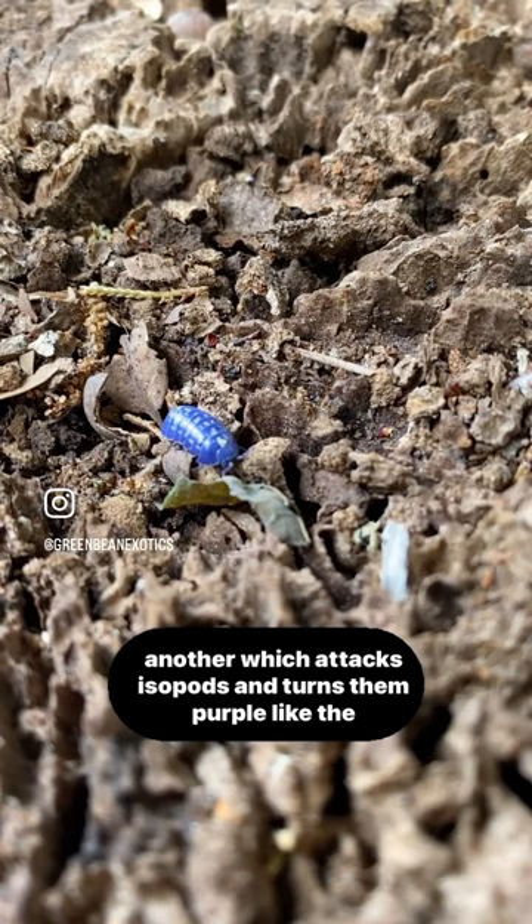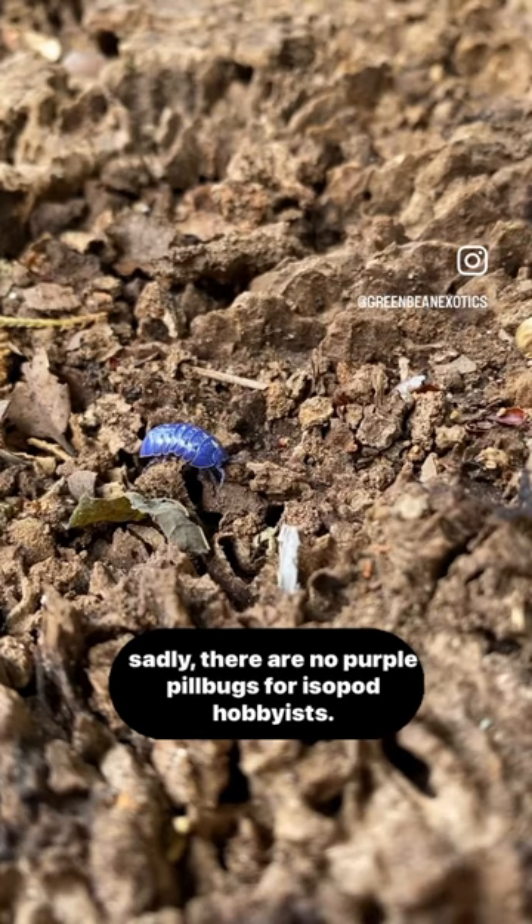While beautiful, this virus eventually kills its host, so sadly there are no purple pill bugs for isopod hobbyists. If you're ever in the woods and see a purple pod, remember — it has a ritovirus. Beautiful but deadly.